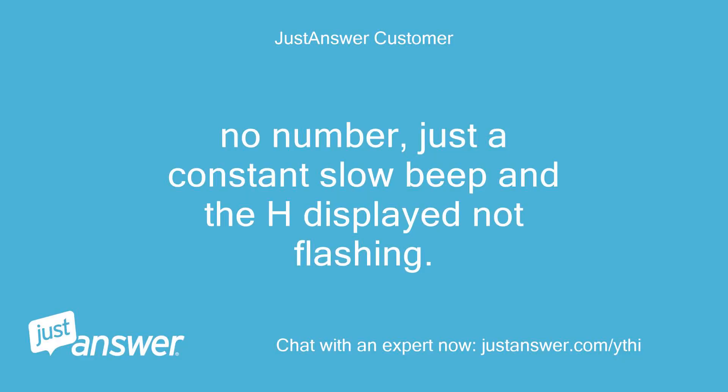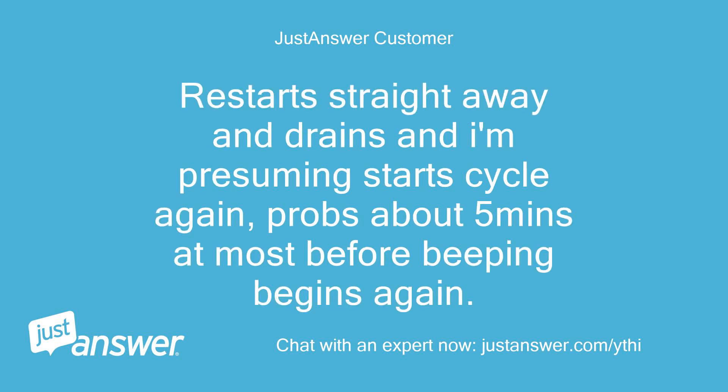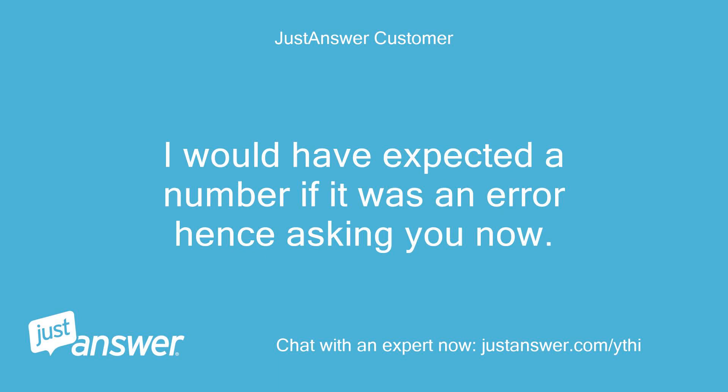No number, just a constant slow beep and the H displayed, not flashing. Restarts straight away and drains, and I'm presuming starts the cycle again — probably about 5 minutes at most before the beeping begins again. I would have expected a number if it was an error, hence asking you now.